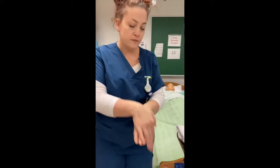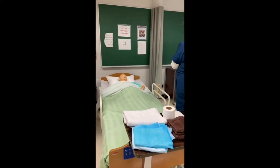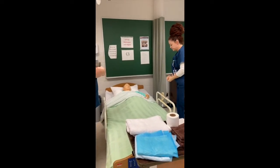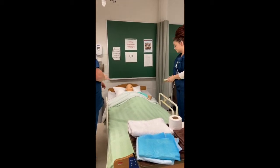In this video, Tiffany and I will be demonstrating the basic skill of peri care prior to using the mechanical lift to mobilize our patient in her wheelchair for the day. We begin by performing hand hygiene. We introduce ourselves and identify our patient. We also explain to the patient what we are about to do.